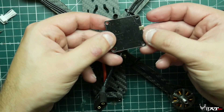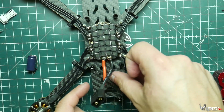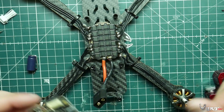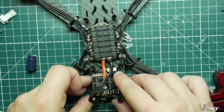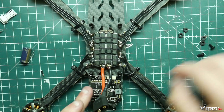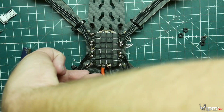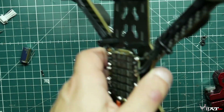Now we're going to install the VTX. This little clear plastic piece came with the Mamba stack — put it underneath the VTX as an insulator; it fits perfectly in that space. I'd suggest installing it with the plug facing toward the back of the quadcopter because it makes mounting the MMCX connector and antenna a lot easier. I'm using nylon screws to mount the VTX because there are capacitors on top that could conduct electricity, and I don't want any shorts. Secure with nylon nuts and you should be good to go.